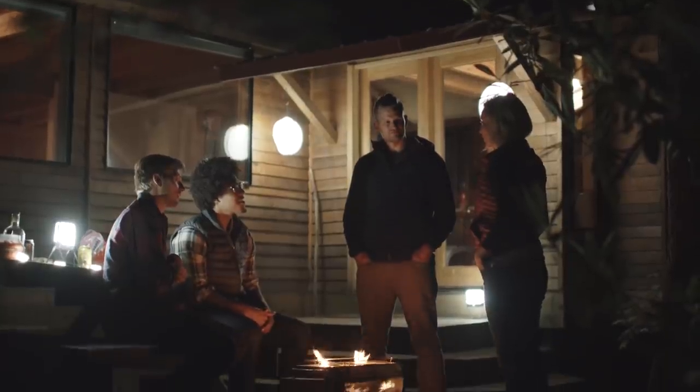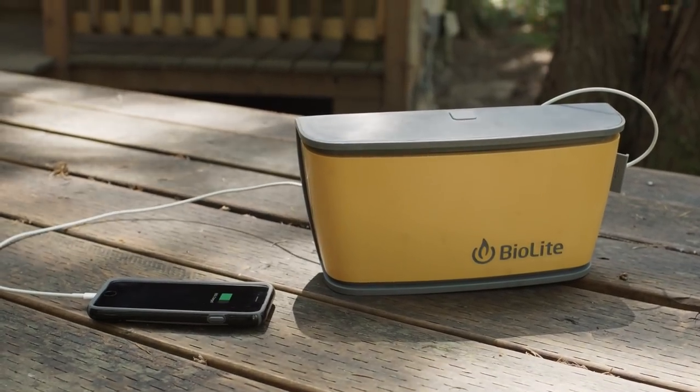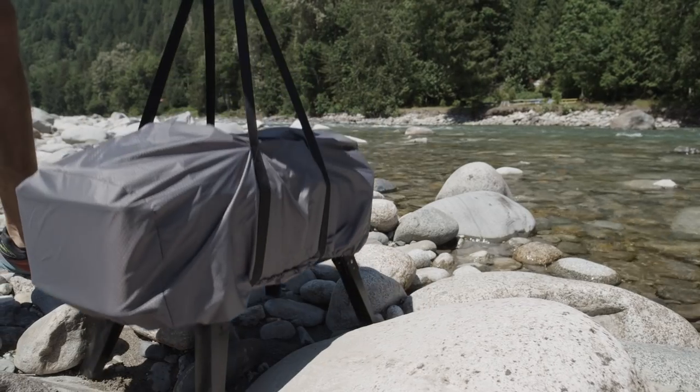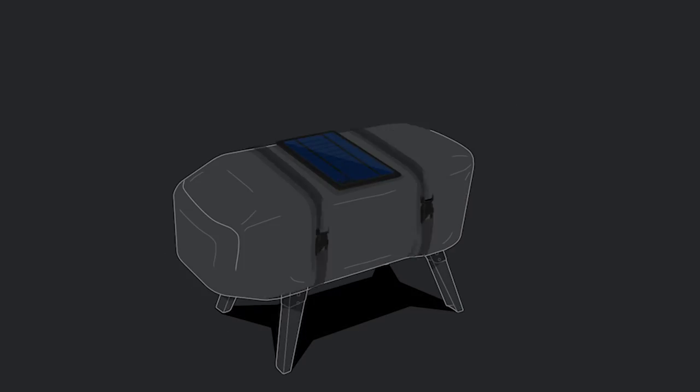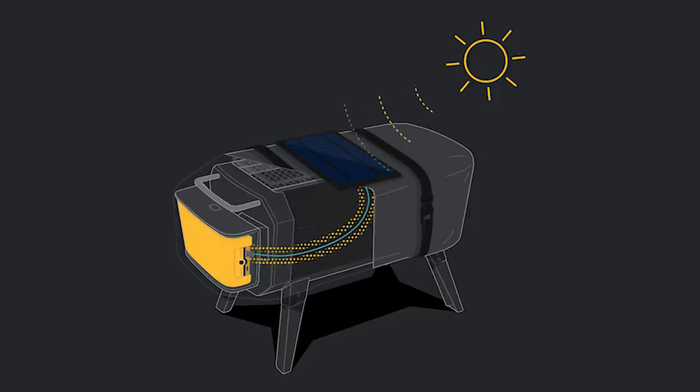And when you're not burning, that same USB port doubles as a power bank, offering power in a pinch to your other devices. Exclusively for our Kickstarter backers, your pledge comes with a free integrated solar cover that automatically recharges the fire pit when not in use.